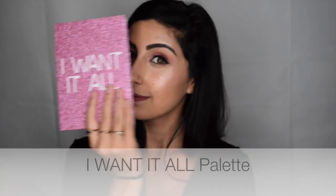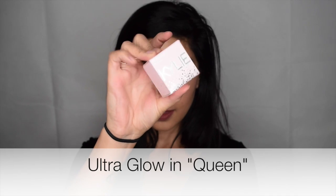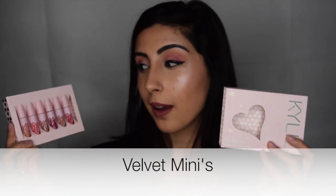The birthday bundle I purchased features the I Want It All palette, Ultra Glow in Queen, Lip Kit in 20, glosses in Cherry Pie and Cupcake, and of course I got the six velvet minis.